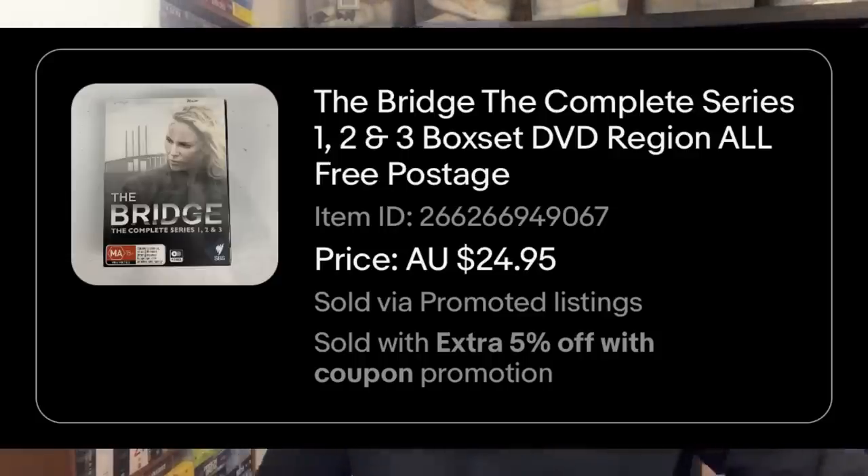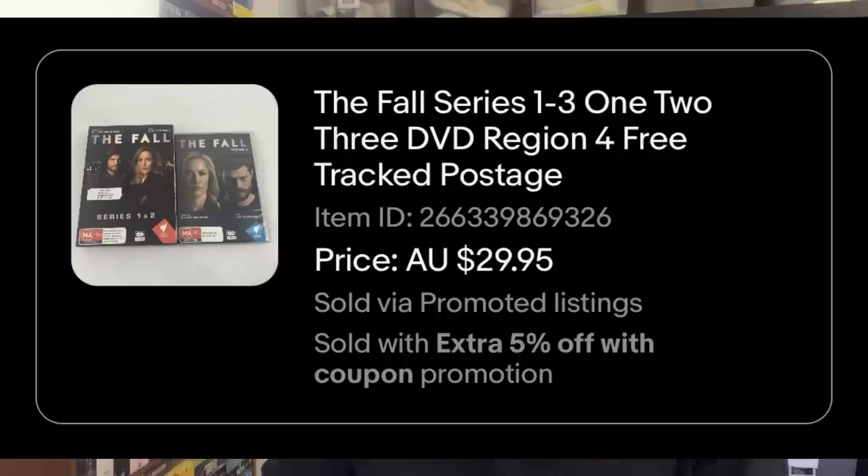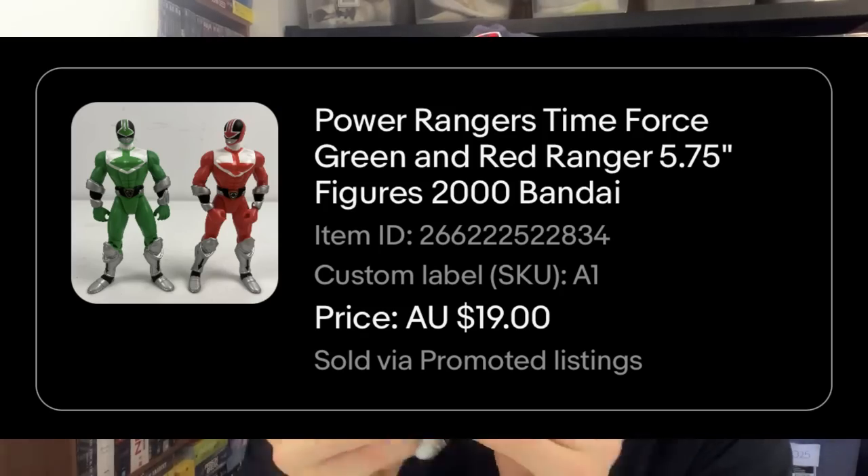I'll quickly run you through these three sales. First was The Bridge — that sold for about $27, just a three-set DVD bundle, put into a small satchel with some bubble wrap. We got seasons one to three there — small satchel, bit of bubble wrap, sold for about $24. And then $19, I got some Power Rangers to sell as well. Put them together with a bit of bubble wrap into a small satchel at $8.50. Got them for a $19 sale price. Three very easy ones — just throwing them into small satchels now.